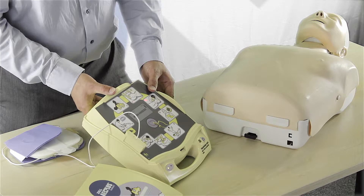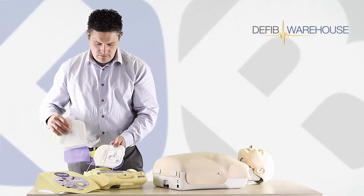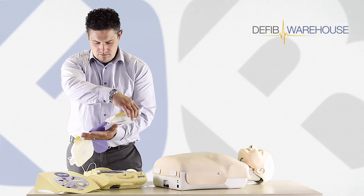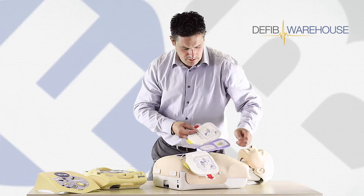Check breathing. Attach defib pads to patient's chest. You can see our pads, so we'll pop these on the chest.